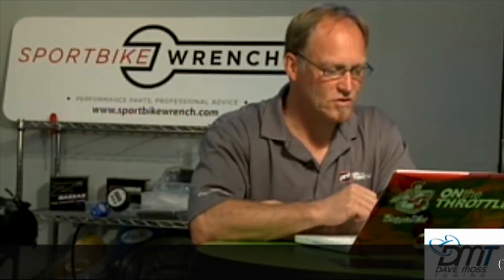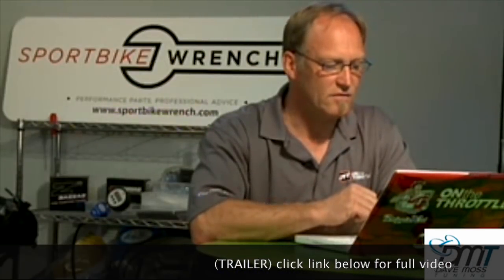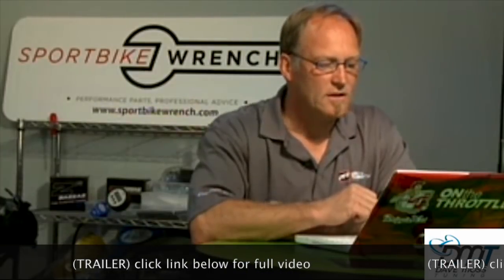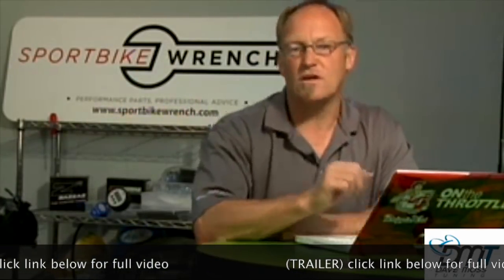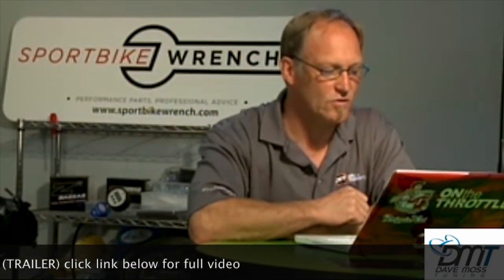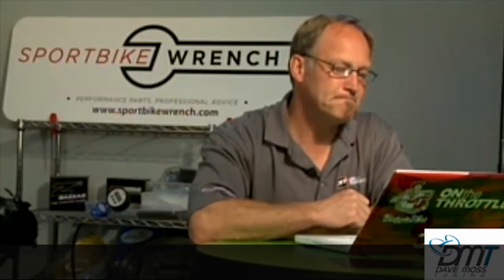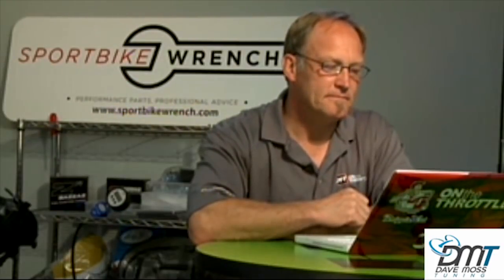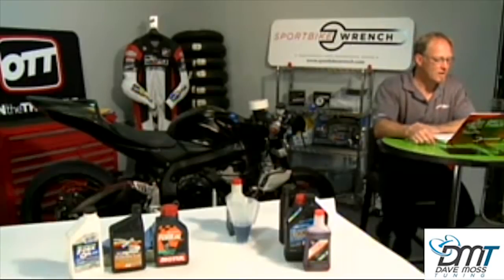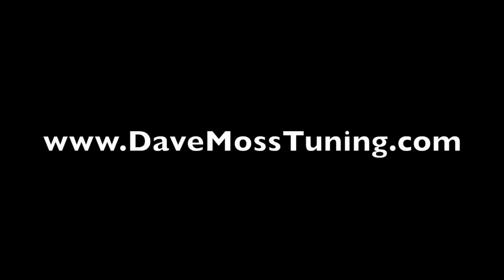Long Dog Racing: my race setup, per the direction of my suspension guy, calls for 30-weight in my SV650. Does that sound too heavy, even though I feel it works great? I have springs in weight and emulators. Trick Orange 10R: if you are running what you believe is the correct weight oil, what indicators dictate a possible change to a different weight? Boyniku: is there any way to slow down the amount of metal coming off the spring and into the oil? We got another 30 questions — catch the full video at DaveMossTuning.com.